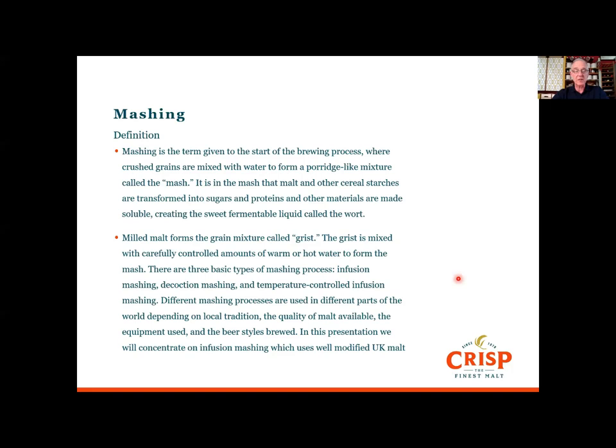In this presentation we'll concentrate on infusion mashing, which uses well-modified malt. You can get this mainly in the UK but in some other countries too. It doesn't need to be low nitrogen — well-modified suits that particular system.